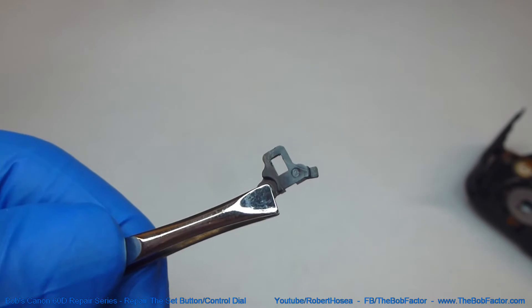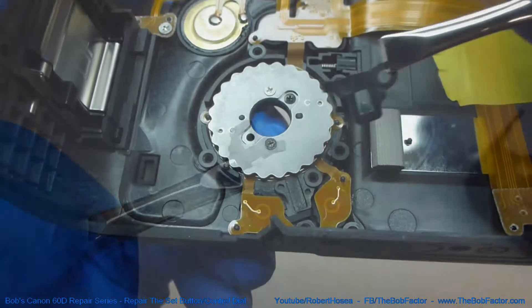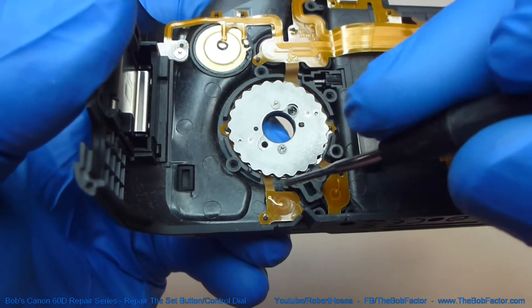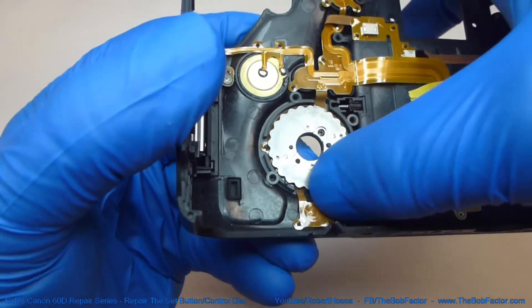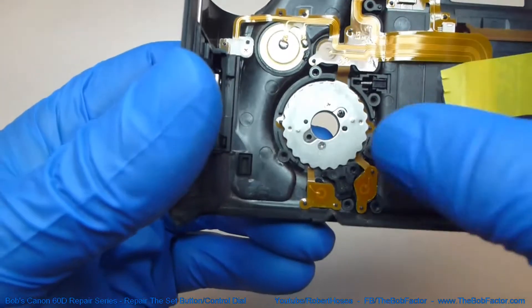Now we'll put the plastic cover on that goes over the ball bearing and the spring. Just move it into place, but don't worry about putting the ball bearing or the spring in there yet.